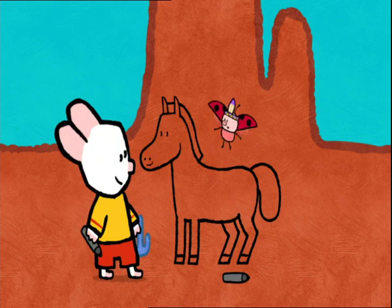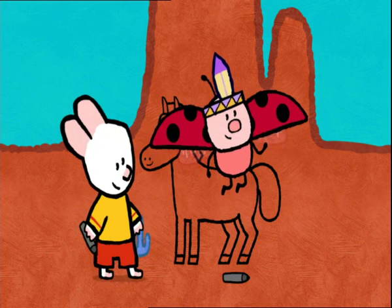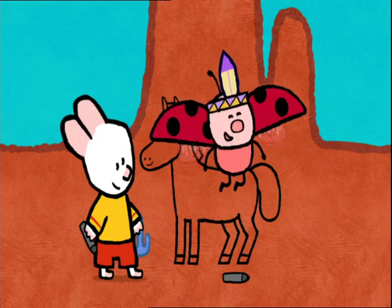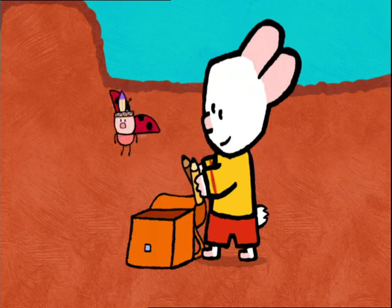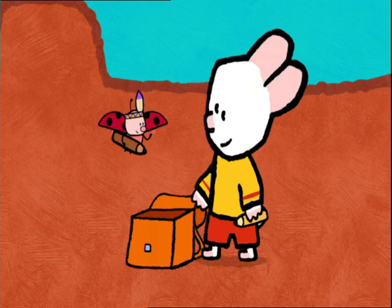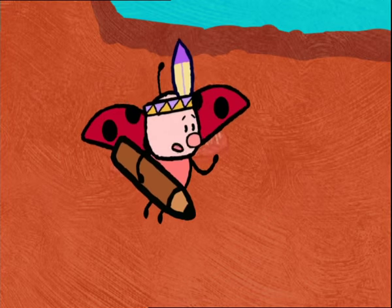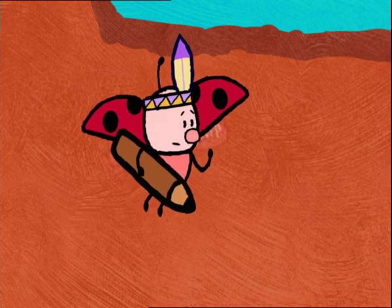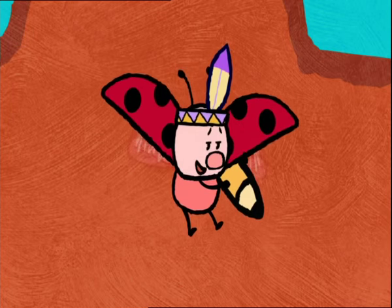Louie, isn't our horse beautiful? Now all we have to do is colour him in! What colour should we colour him in? Brown! I'll colour in his mane and his tail, and I'll do his coat. You're not going to draw him a coat. No, no, Yoko. A horse's coat is what you call the colour of his fur, or his hair if you prefer. Huh, I knew that.